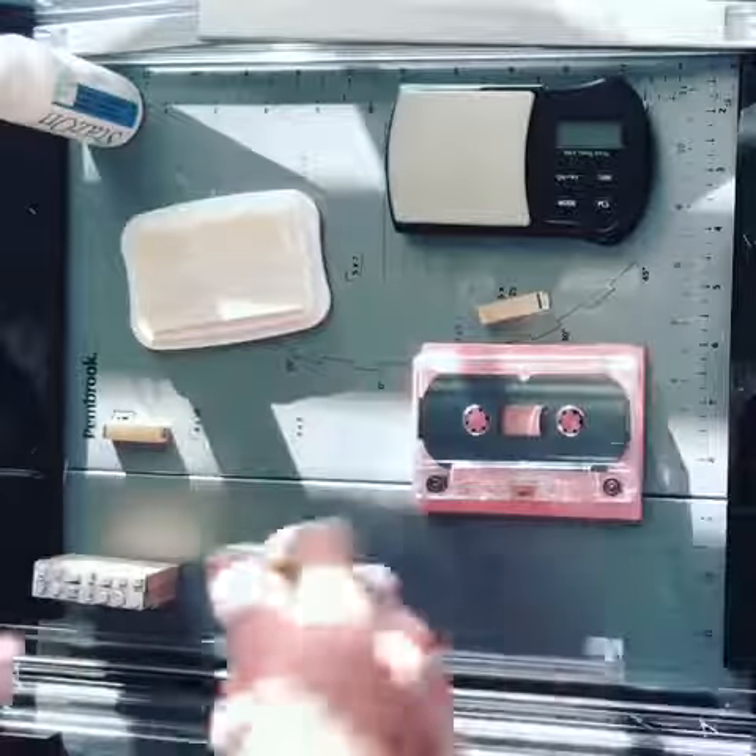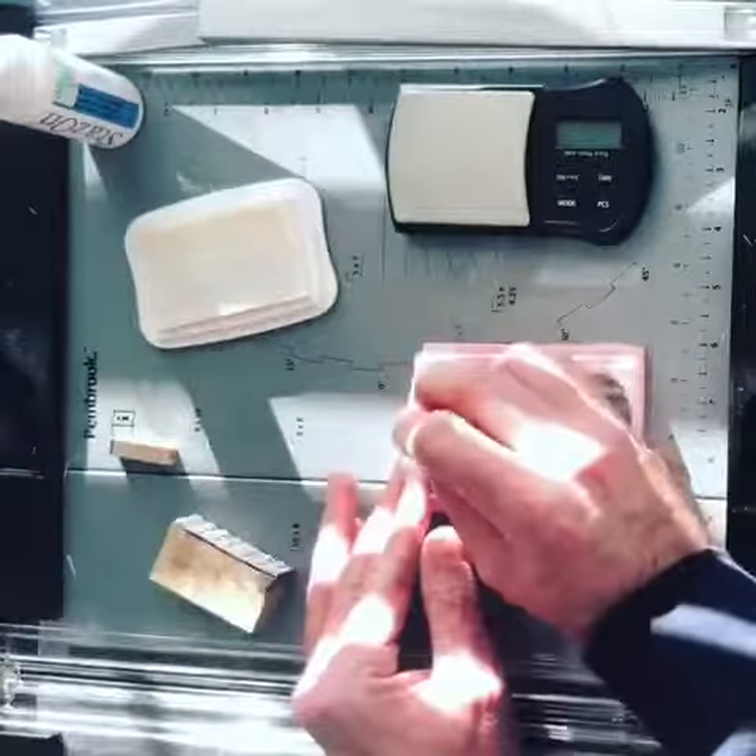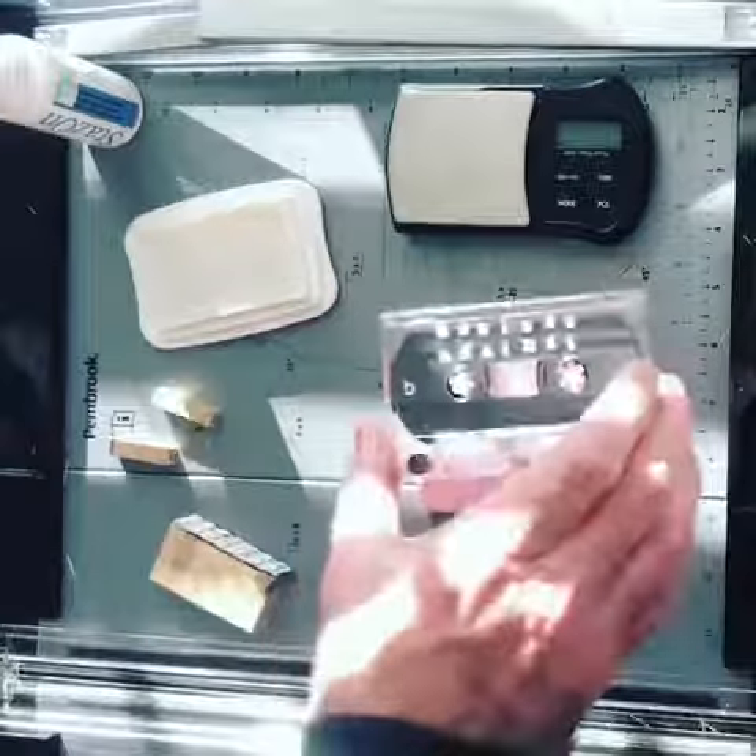Flip it over and do the B-side. There you go.